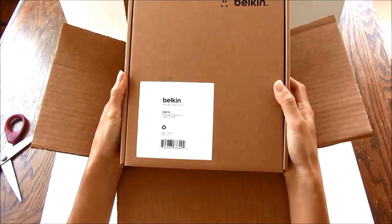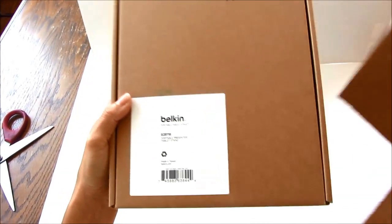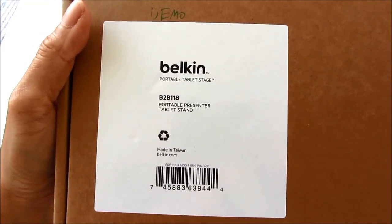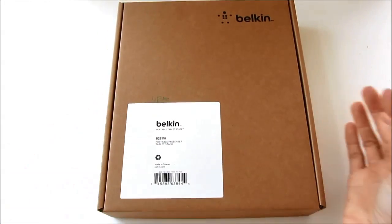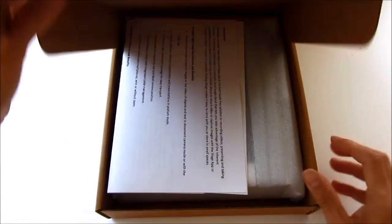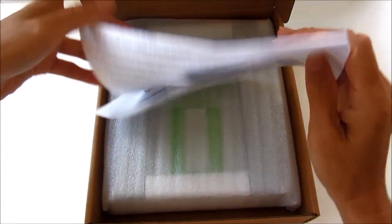Here we have the Belkin portable tablet stage and it's not that heavy. They sent me this to demo for you guys and it will be widely available in mid-June. So let's open this box up.